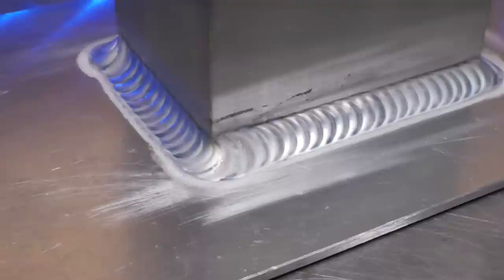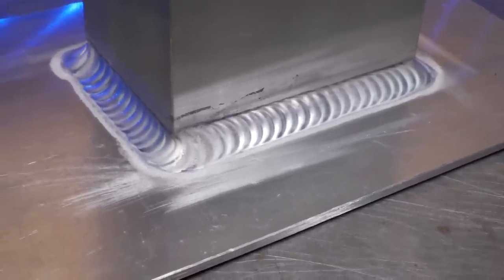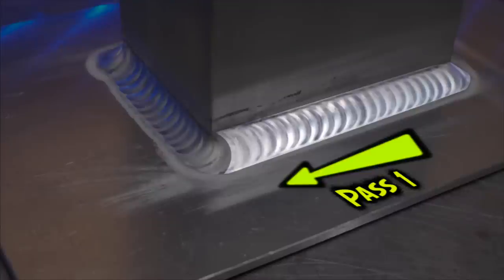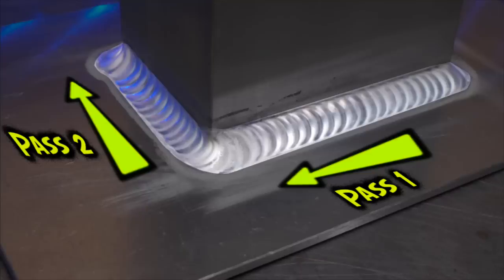Let's break it down. The typical mistake a lot of people make is they look at this area as if it were two welding passes — one weld coming in this way, stops here, then continues down the other side. Two passes. When I'm training somebody to deal with a situation like this joint, instead of thinking about it as two separate passes, I encourage them to think about it as if they were doing it in three passes.